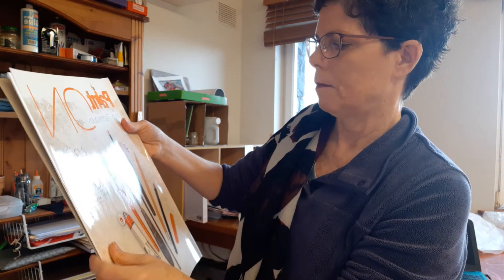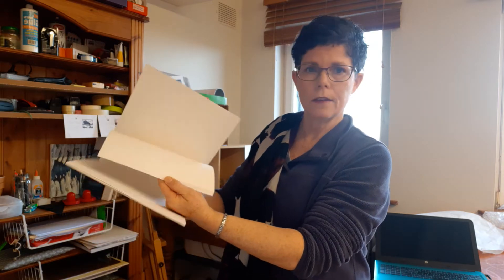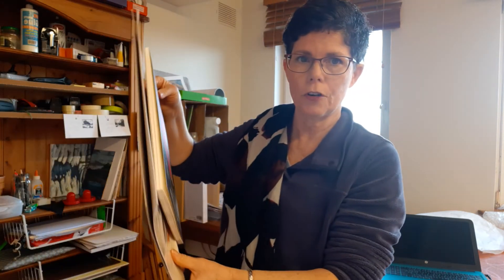There are 40 sheets in here. So there might be a few in the class that might want to share a pad, and I can order that for you on Thursday if you want. And then this is another pad of paper for the acrylics.